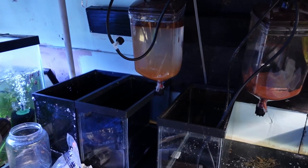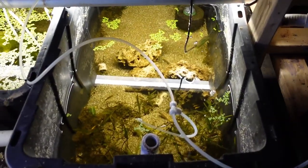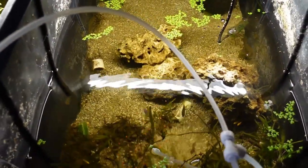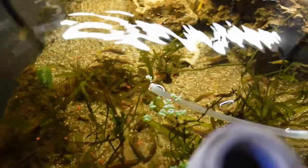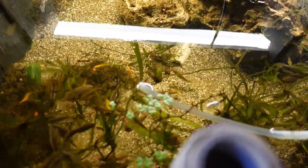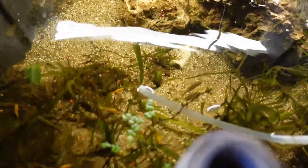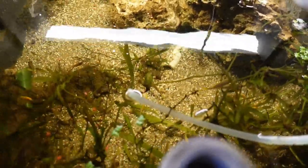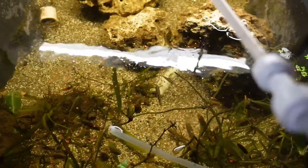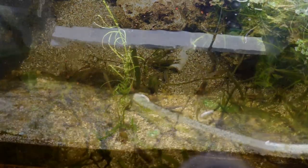We are going to take a quick look at the brine shrimp rearing station with the Ziss brine shrimp hatcheries. One thing I'm going to show you that we've not seen before — these are the fry rearing tubs. These are just some 27 gallon black totes that you get at Home Depot. Basically here we just raise the fry up in here — they're like little top-down tanks. The particular fish in here are the Purple ACI that we talked about earlier on in the tour. This is a great and inexpensive way to increase your rearing capacity, and it's also a lot of fun to watch these fish from the top-down view.